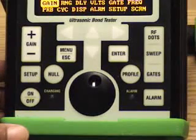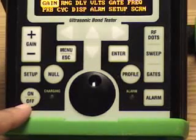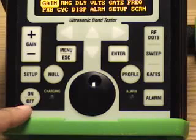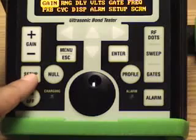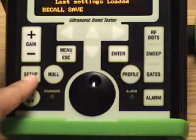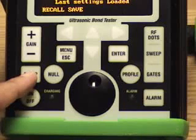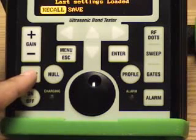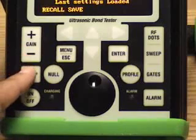I'd like to start off by showing the front panel of the Bondoscope 3100. This is the on-off function key — this button will turn the gauge on and off. This button is a direct access to setups. Any setup stored in the gauge, any user setup that the operator puts in, is accessible here.